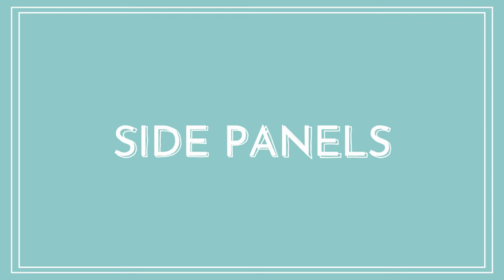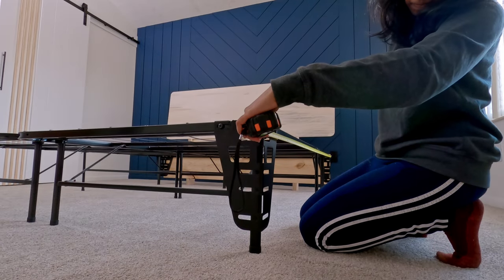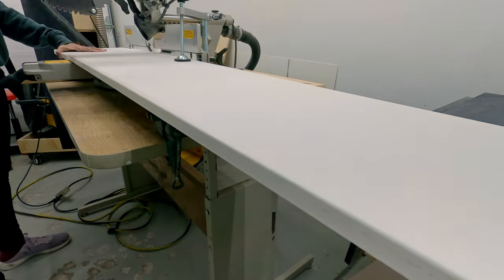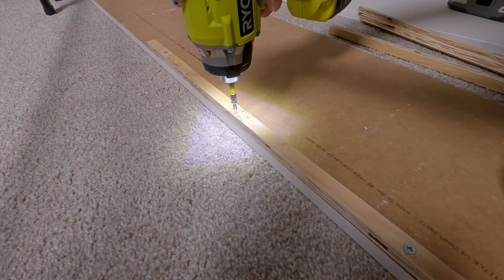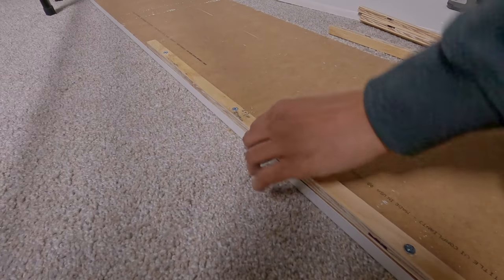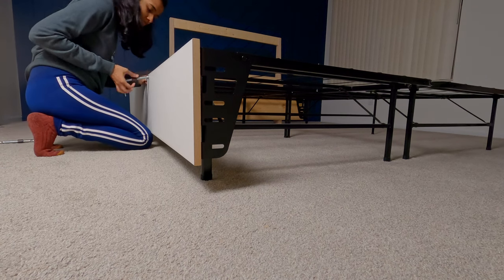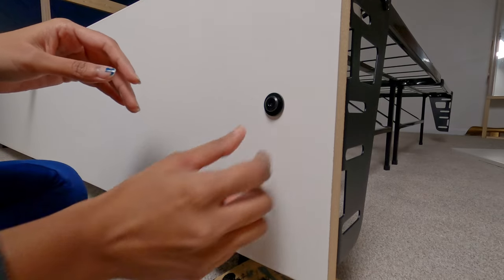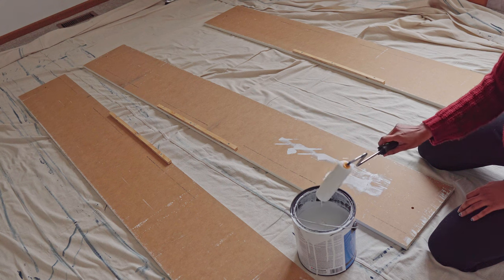Next, build the side panels. Measure the dimensions and cut 1 by 12 primed MDF boards with a miter saw. I also made a wood strip and fixed it as a guide, then clamped them to mark the bolt locations.